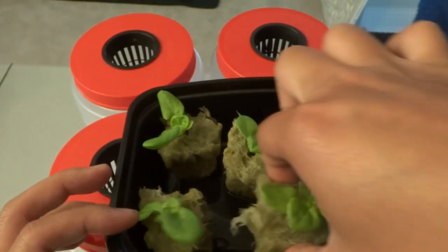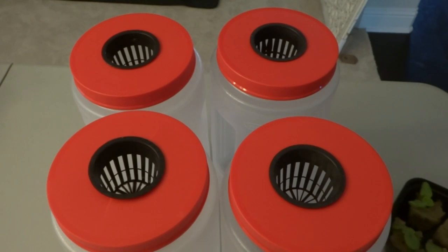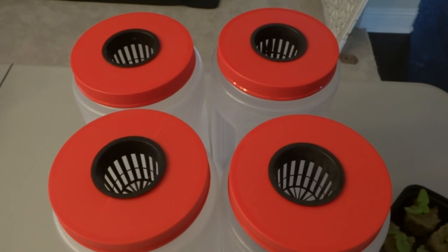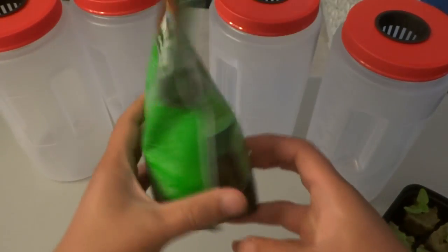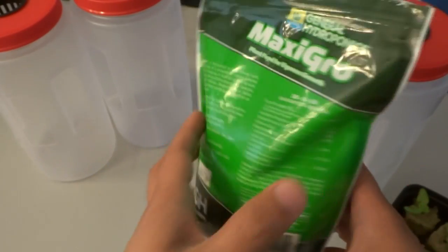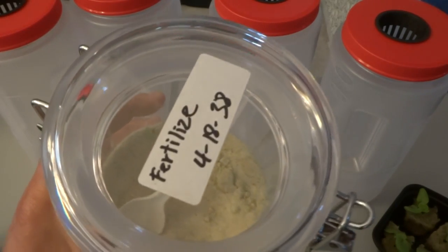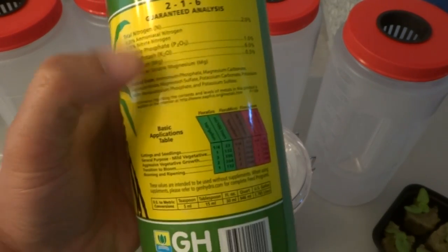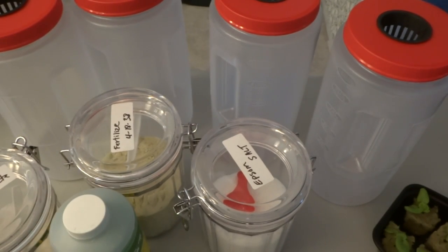We have four plants total because we are testing four types of nutrients. Let me go ahead and start mixing. For the Maxi Grow I'm going to use five milliliters, or one teaspoon. For Master Blend I'll go with the standard 3-2-2 mix. For the Flora Series it'll be five milliliters of each of the three parts — Micro, Grow, and Bloom. For the AeroGarden mix it's the same: five milliliters per gallon.